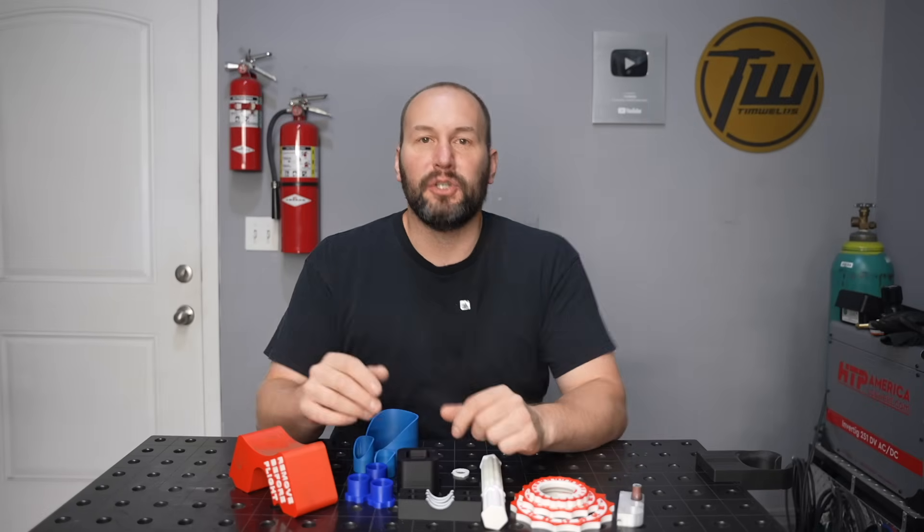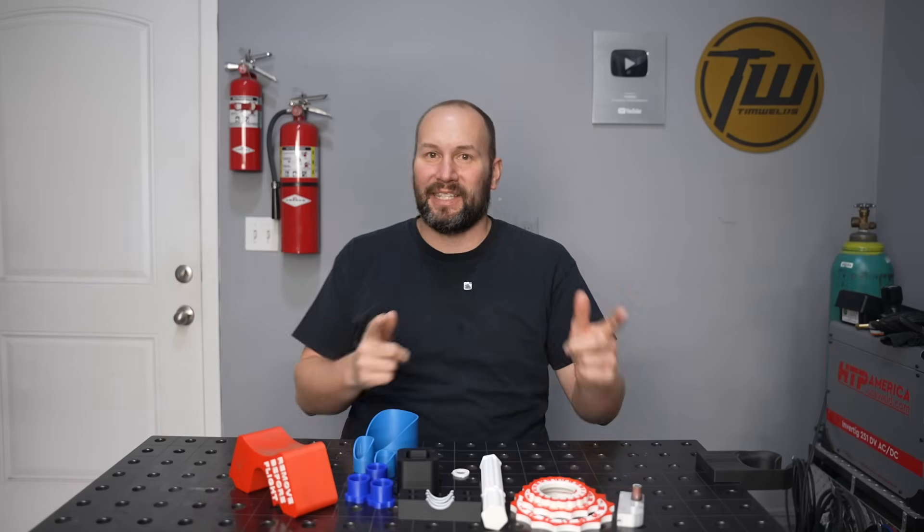Thanks a ton for tuning in. If you enjoyed this or learned something, let me know by hitting the thumbs up below, and be sure to check the description for links to some of these models. We'll see you next time.